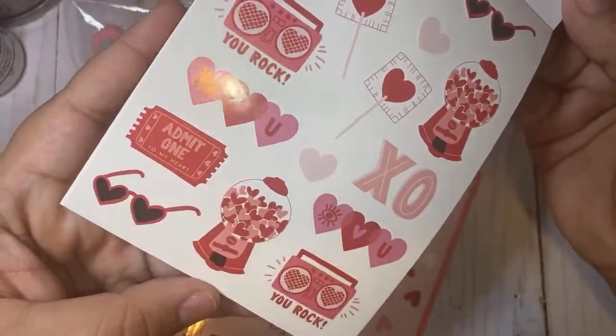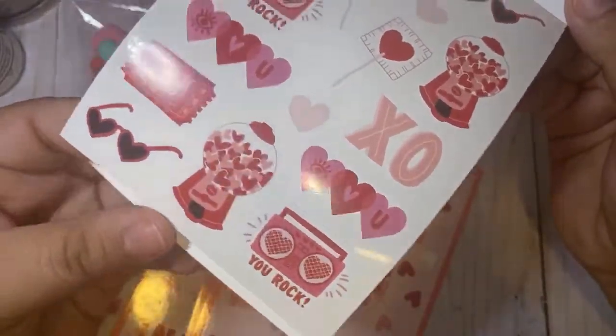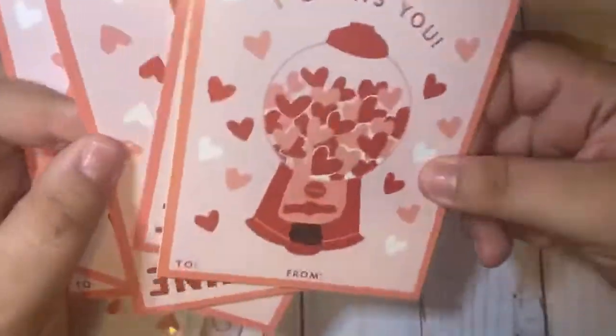These are some cute stickers — you get six of these for a dollar. This is great to add into happy mail and to give to your kids.